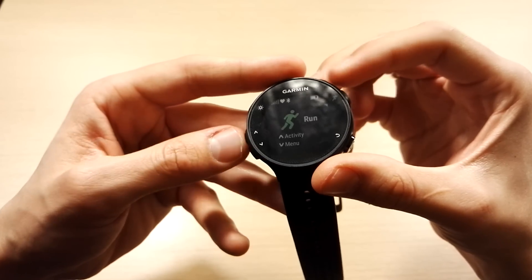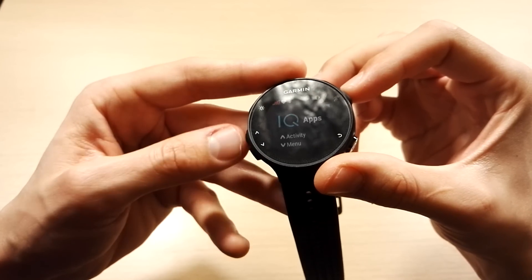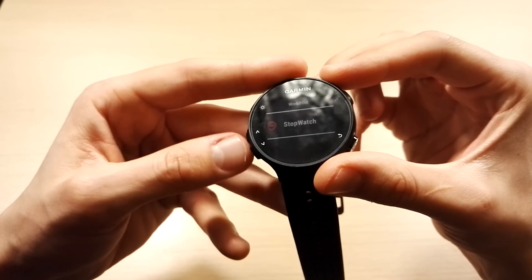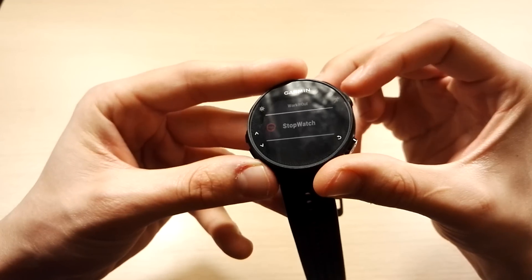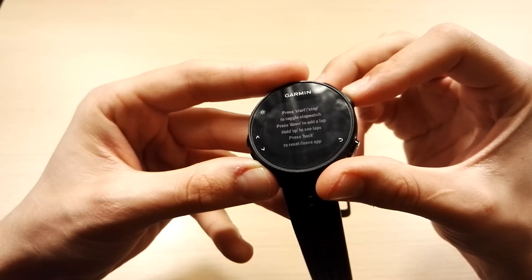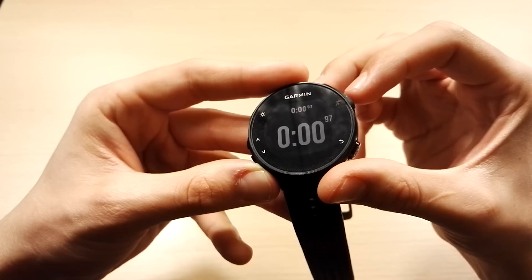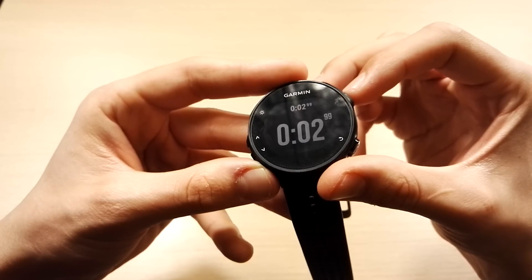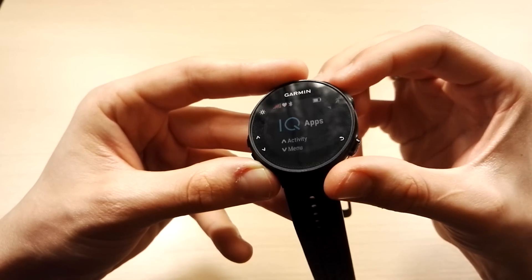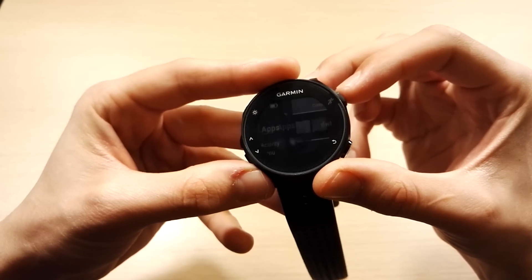Next on the list is a full app. If I go into the activity menu and select the IQ app, I can choose a full app to run. For example, I have 'Stopwatch', which gives me a stopwatch feature not currently available on the stock watch. It gives you a nice stopwatch that won't be recorded in your activity, which is quite useful.